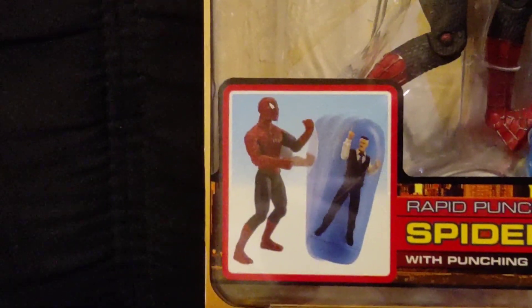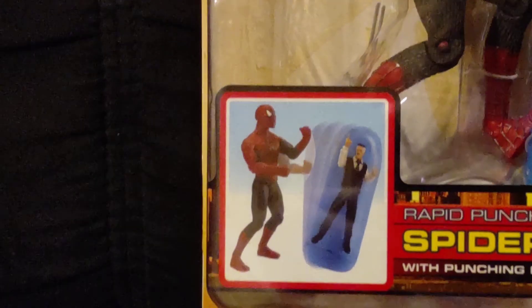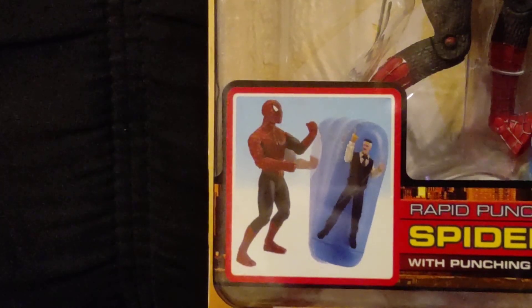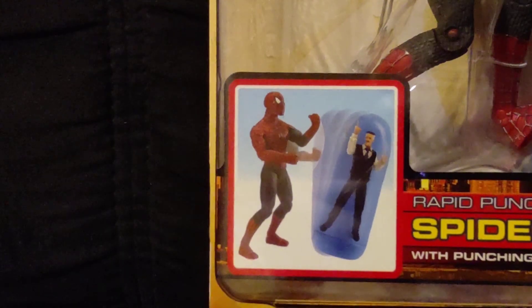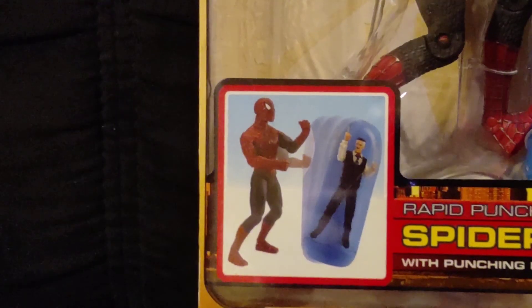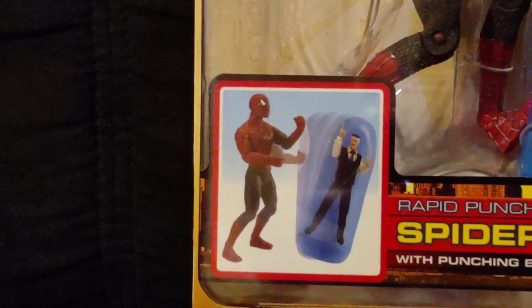You can see right there there's a description of the toy, but you'll notice he's not wearing his punching pack thing — the one where you're supposed to pull the string out and it causes him to punch. He's not wearing that, so I think that's a design error in this description here.